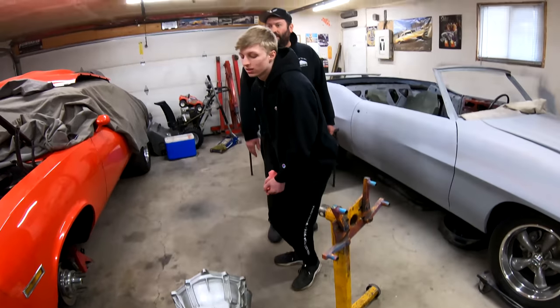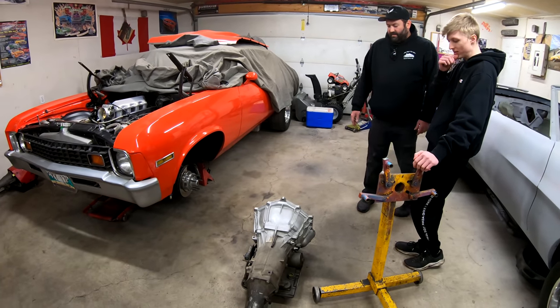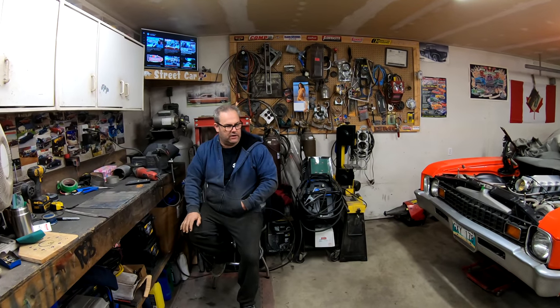Did you by any chance drain the fluid out of this transmission? Yeah. There's going to be some residuals, but we drained it. It's got a drain plug on it. I don't really have a container because my container already has transmission fluid in it.